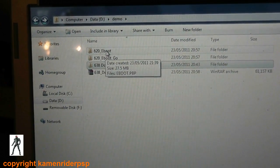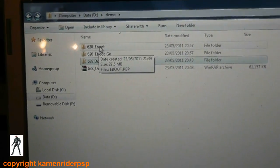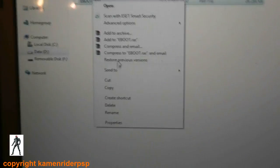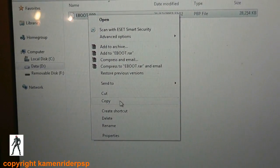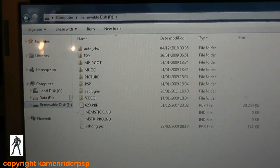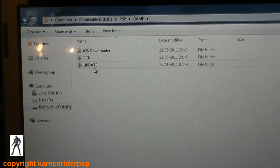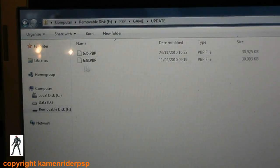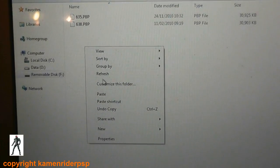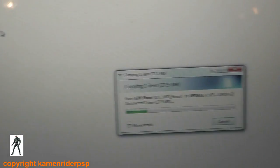Make sure you take the one that corresponds to your PSP — in this case it's a 3000, so I'm going to take this eboot here, copy, and paste it to PSP/GAME/UPDATE. Don't worry about the others, you don't need those. If you don't have the update folder, just manually create it.